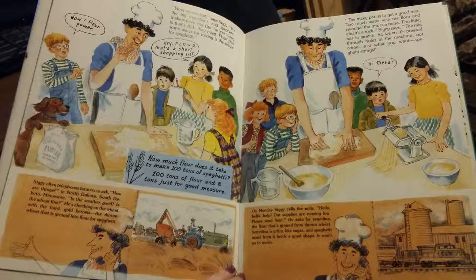On Monday, Siggy calls the mills. Hello, hello, help! Our supplies are running low. Please send flour. He asks for semolina, the flour that's ground from durum wheat. Semolina is gritty like sugar, and spaghetti made from it holds a good shape. It won't go to mush.